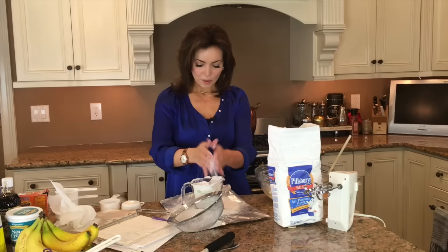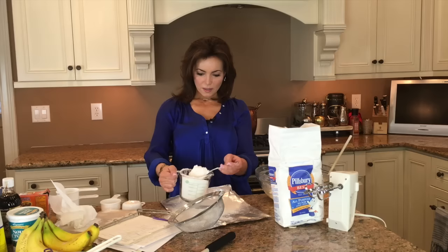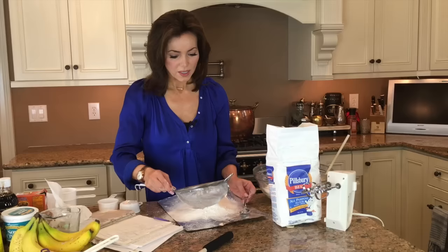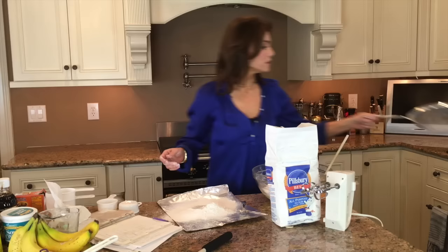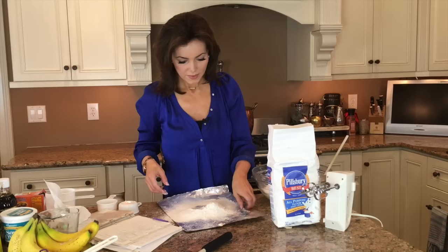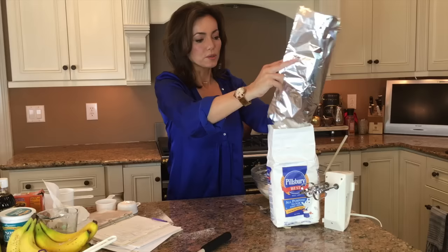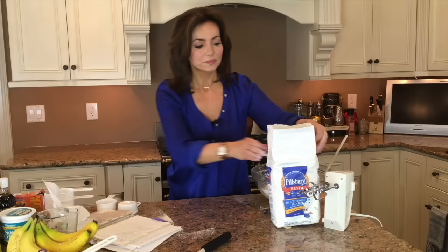It's two cups of flour per recipe. I got a little extra so I'm putting some back. That's four cups of flour total — all good. Then I'll put the sifter in the sink because I won't need it anymore, and take the flour and add it to the bowl. Flour is done.